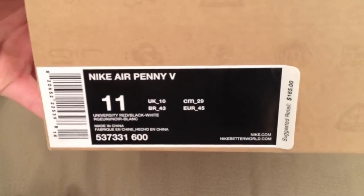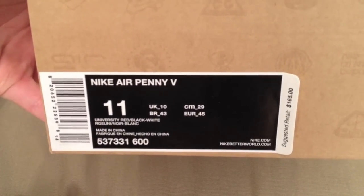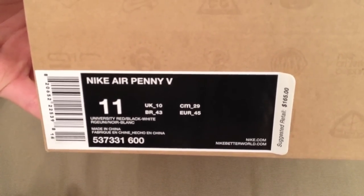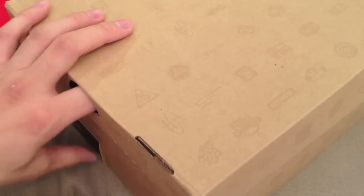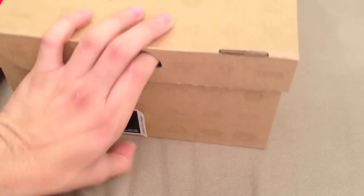All right, first thing first, definitely want to check out the box label. Like I said, $165 is the suggested retail price. Barcode, style code — everything's all on there. It is a big, humongous box; this is a size 11. The way Nike shipped it, it was huge. Just a regular Nike Sportswear box.